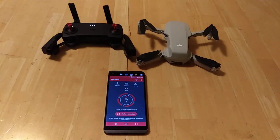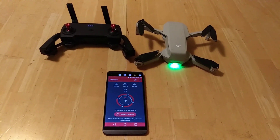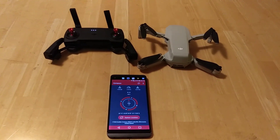What I'm working on right now is something I noticed when I powered up the system: the aircraft indicator at the bottom of the DJI Fly application was not indicating the correct orientation of the drone compared to where the controller is.